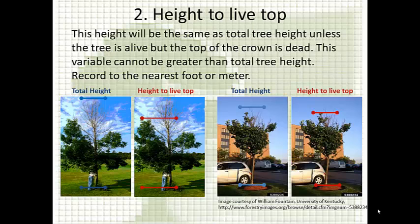Height to live top: in the vast majority of cases, this will be exactly the same as the total height. The only time it differs is when the very top of the tree is dead. For total height, you measure to the very top whether it's alive or dead; for height to live top, you measure only to the highest live foliage along the main stem. Most of the time, if the tree is green all the way to the top, you simply record the total height again for height to live top.